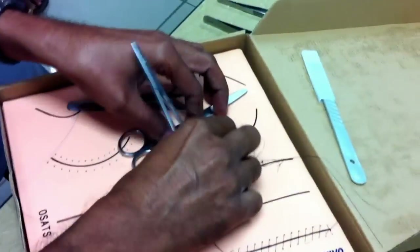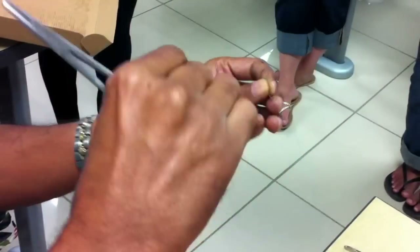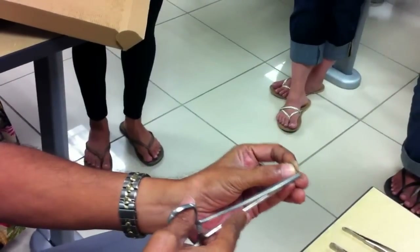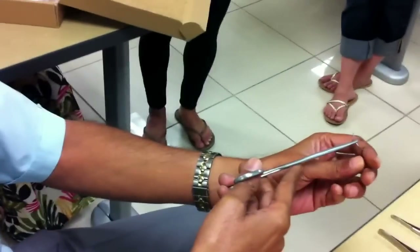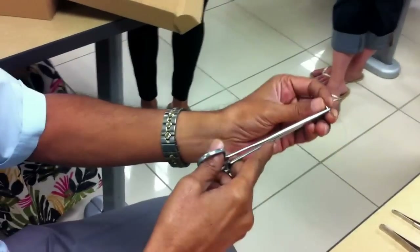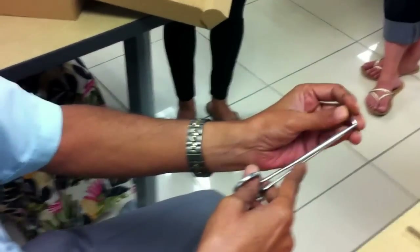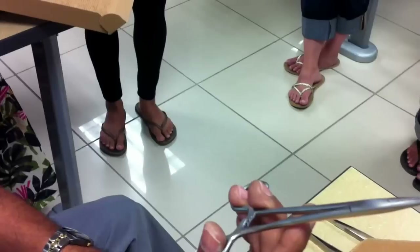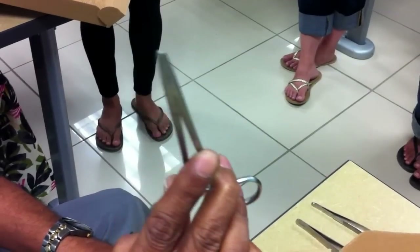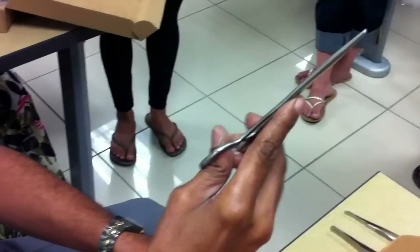This is a curved needle with a suture already swaged in it. In the earlier days it had an eye and the nurse used to put a thread through it, but nowadays it's all pre-loaded. Depending on the thickness of the tissue you're suturing, you hold it either at the junction of the medial two-thirds and lateral one-third, or at the junction of the medial one-third and lateral two-thirds. The ratchet will make three clicks. Generally, for most cases, two clicks are sufficient.